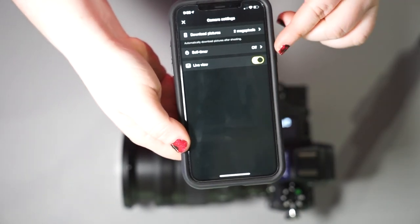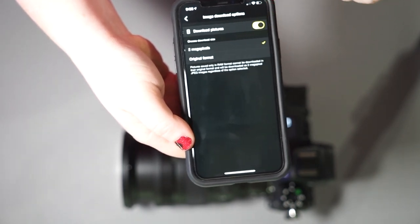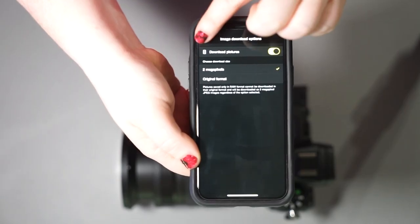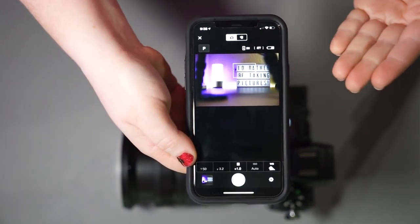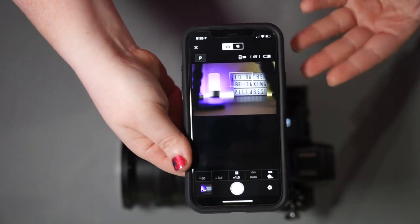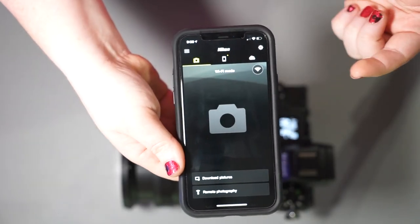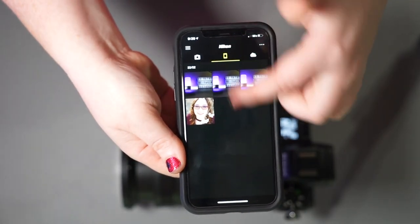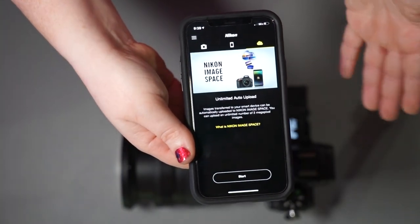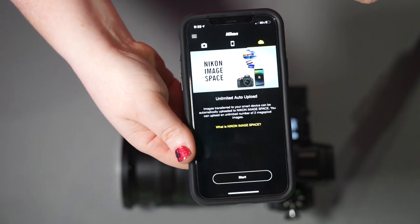We have some additional settings here: the self-timer, live view on or off, and of course how you want to download the picture — either the original format or two megapixels. All in all, it gives you just enough to be very, very useful. The fact that it can save raw to your phone, if you have an application to read it, is pretty darn cool. You can see what you've downloaded to the phone, and you can also use the cloud system — the unlimited auto upload — if you'd like to sign up for that through Nikon.